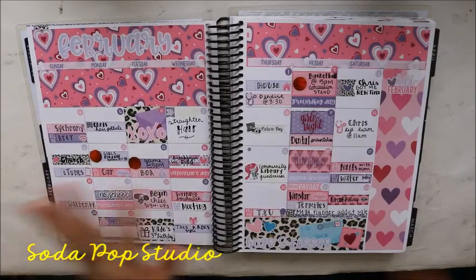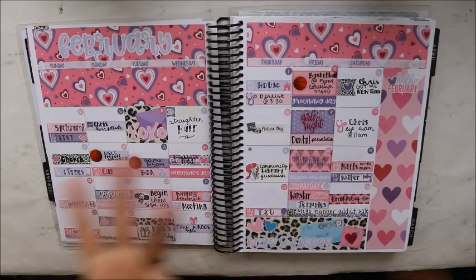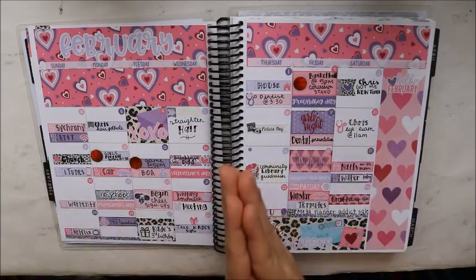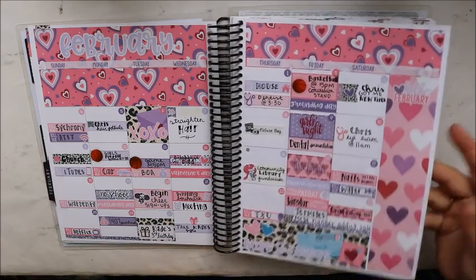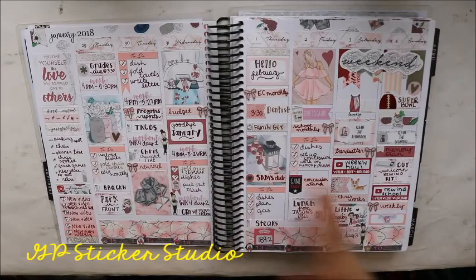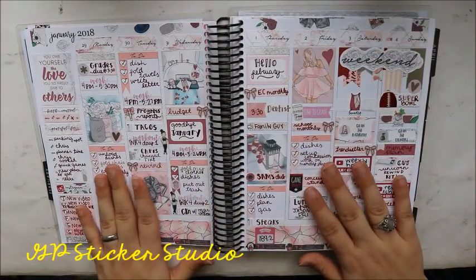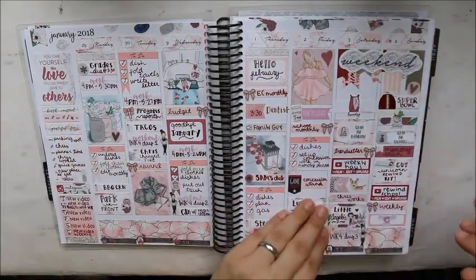Going into February — this is the notes page using Soda Pop Studio. I like the notes and monthly decor to match and work together. Then this weekly is GP Sticker Studio — I loved this kit and I love GP Sticker Studio's paper too, it just feels amazing.